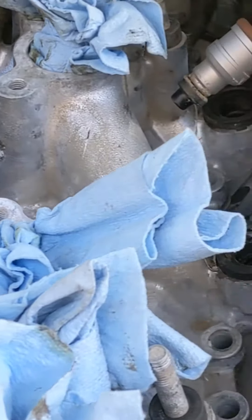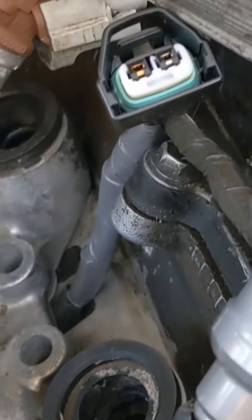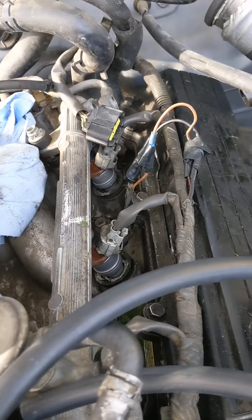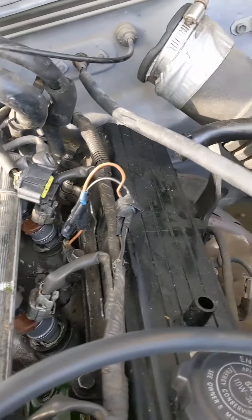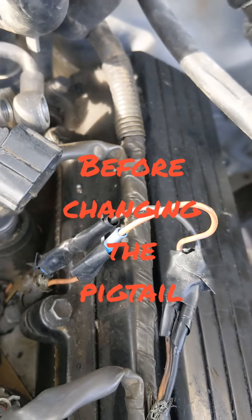So, let's take a look. Here we are getting some stuff done on my three liter V6 Toyota. As you can see, somebody worked on the knock sensor, just trying to find some problem with it, and ended up creating another one.